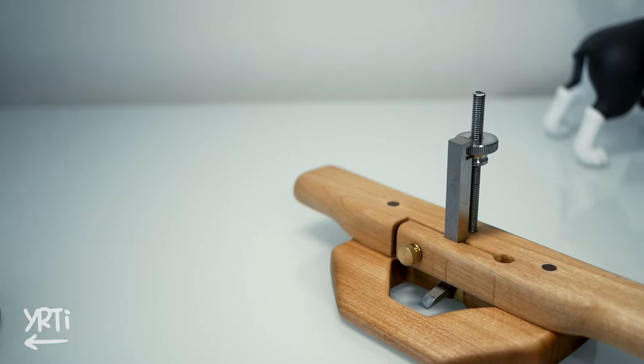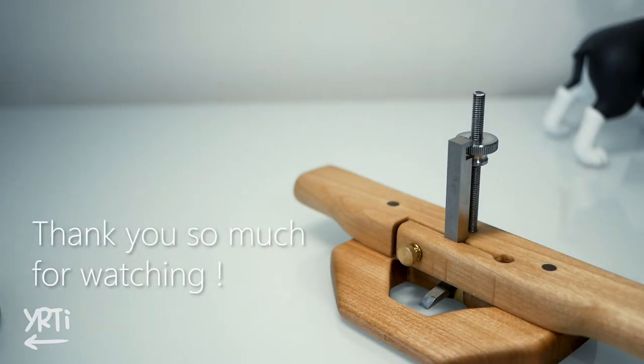That's pretty much it. Thank you so much for watching. I would be happy if you liked the video and happier if you subscribed to this channel. If you have any suggestions for my video, that's also welcome. See you!